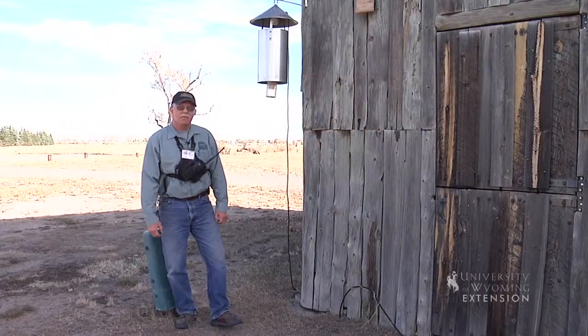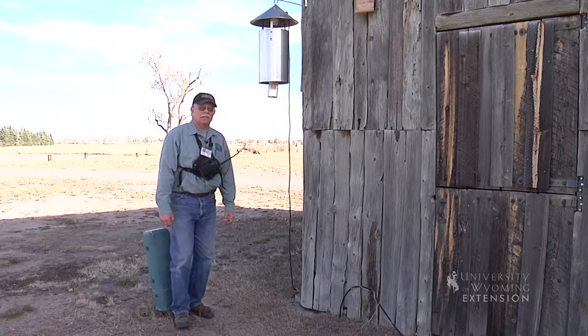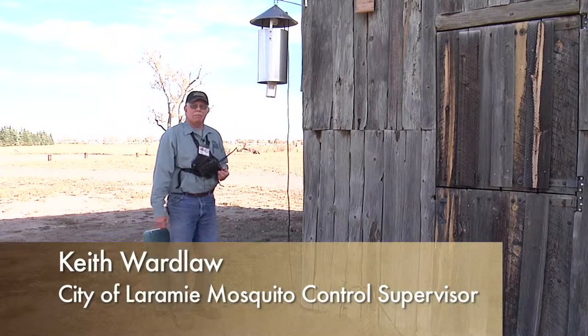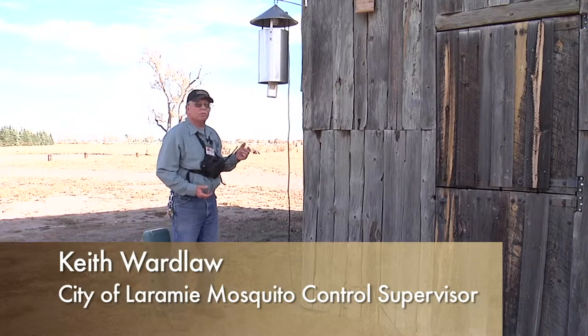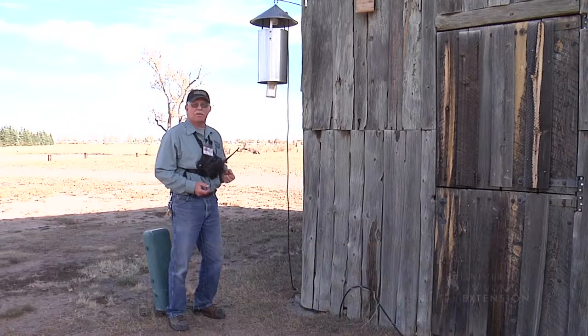The next style of trap we're going to talk about today is the New Jersey light trap, originally developed in New Jersey back in the 1920s when they had some serious mosquito control issues there. It does not work particularly well as a virus trap — it's more designed for counting the mosquitoes you may have in any particular area.